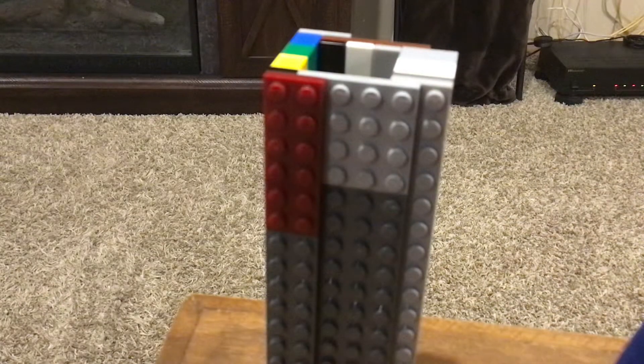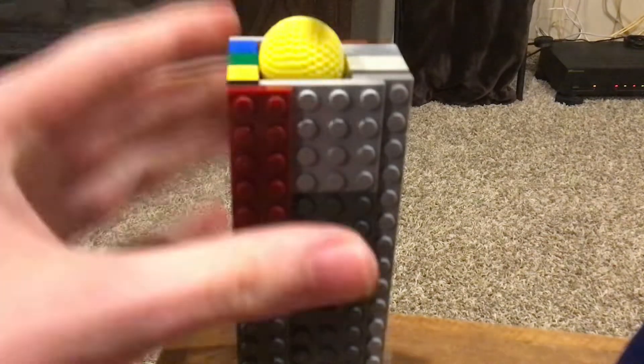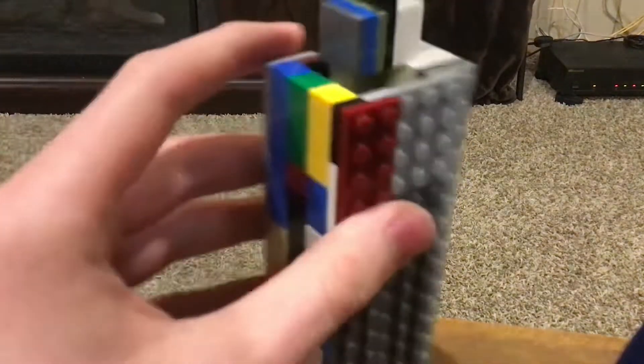So there's two components to this: there's the tube, and there's the plunger. What you do is you take your Nerf Rival round, you just insert it into the tube, and you can use the plunger to just put it down in there. You just repeat the same process for the five rounds that the Kronos can hold.